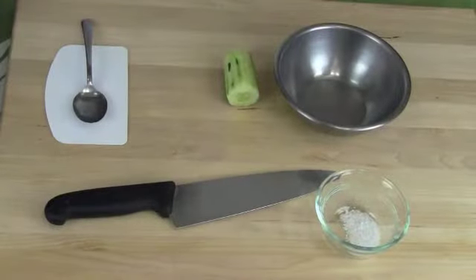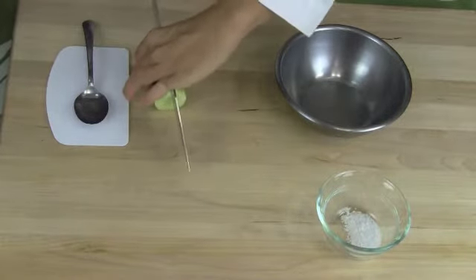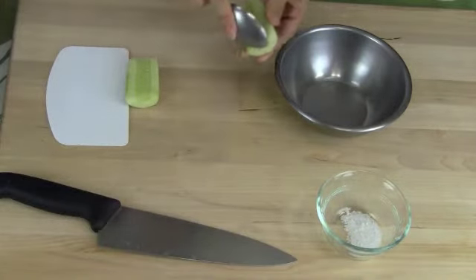Right now you can set the ono filet aside while we make the tzatziki sauce. First we're going to de-seed the cucumber. Take your cucumber and cut it in half lengthwise.